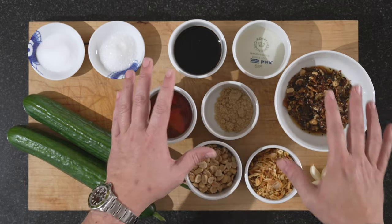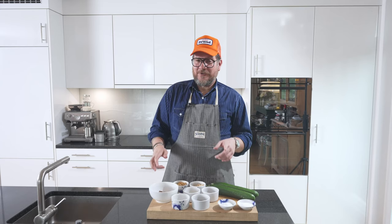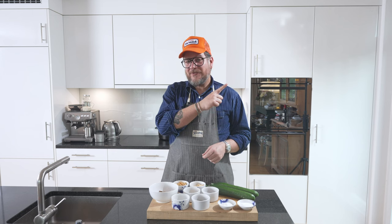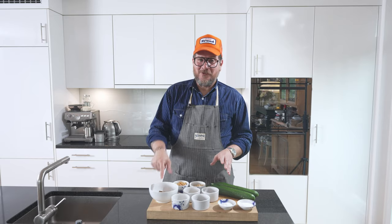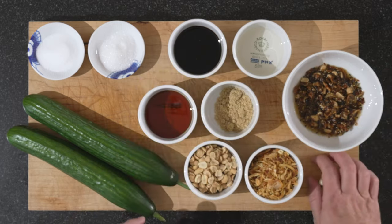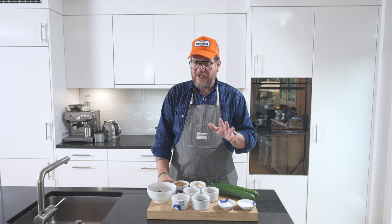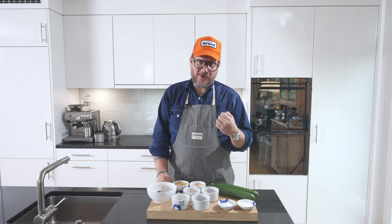Now for the perfect dressing, we need our chili crunch. If you follow the channel, you probably saw me make the chili crunch a couple of weeks ago — the link is there. Once you've done this chili crunch, you don't need to ever buy it again because this is so much better. In addition to the chili crunch, we need five cloves of garlic — or however much you want, but I think five is a good average. I don't like it too garlicky, but it needs to come through.